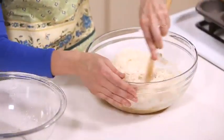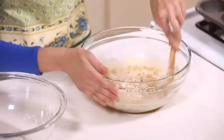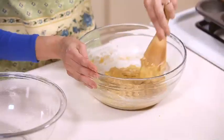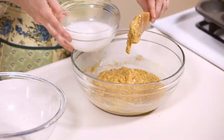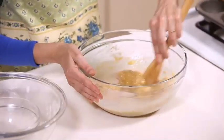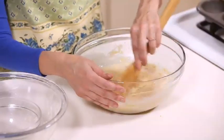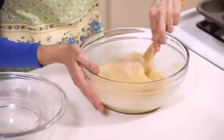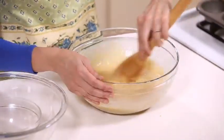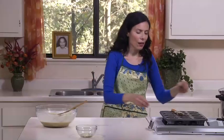I'll mix and fold the dry ingredients into the wet ingredients. Then we add two-thirds cup of rice milk and mix it in. The cornmeal, though it looks wet, absorbs a lot of liquid — so let it sit for a moment and you will see how it absorbs. This is going to be a moist consistency.